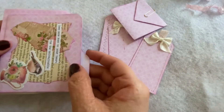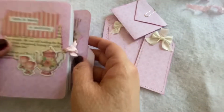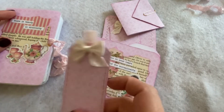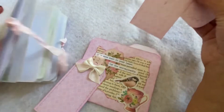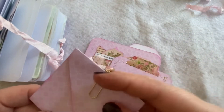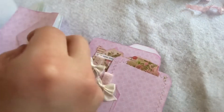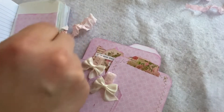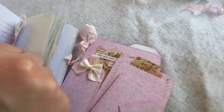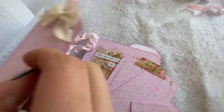Obviously this is going to be much larger than the journal, but I am going to put this all together as a set. The file folder can be used as a bookmark in a larger journal, Bible, or book. The paperclip dangle can clip onto one of the pages anywhere you put it as a journaling spot, and the other pieces can just go anywhere inside of the journal.